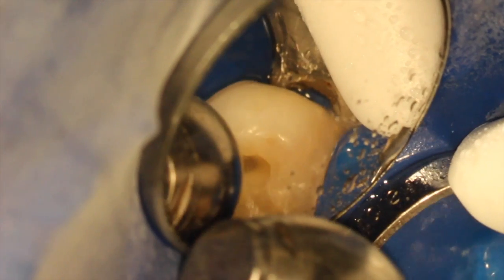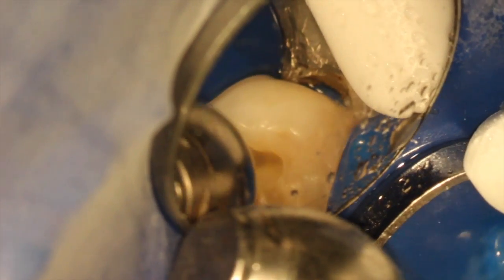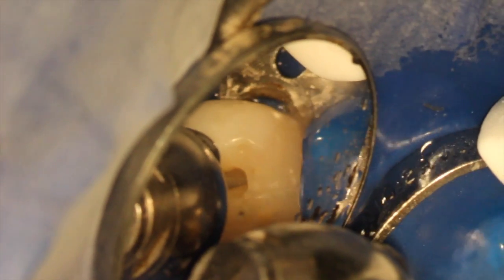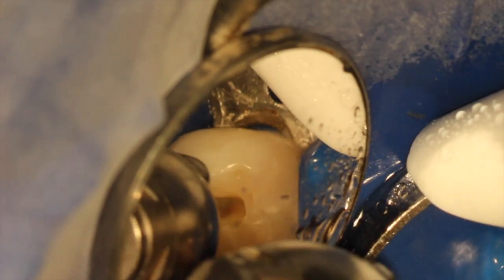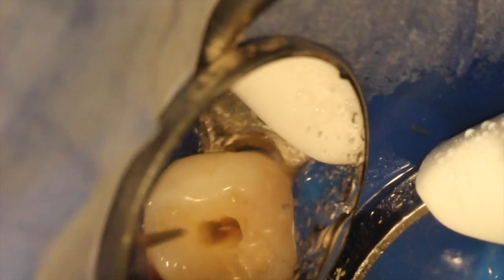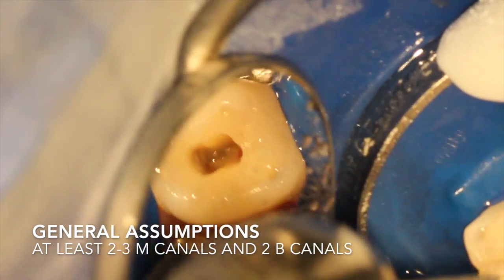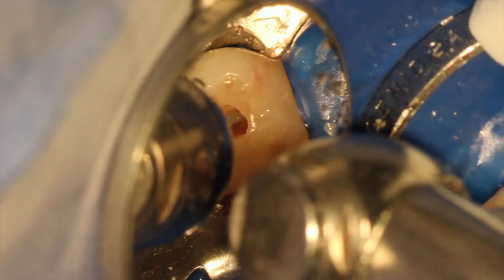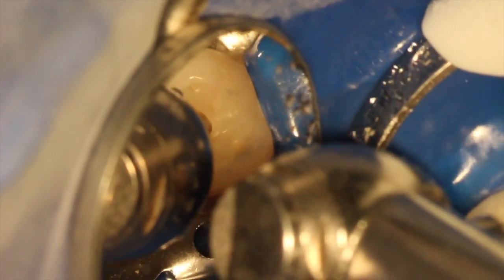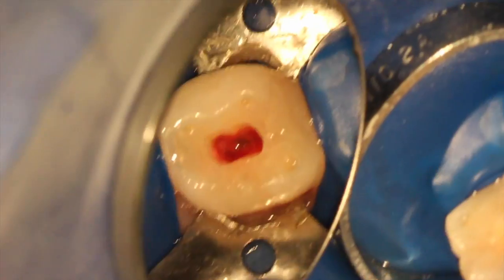Then I went with a smaller diamond to unroof enough of the chamber to locate the canals. There are different types of access preparations now — dual entry, keeping those pulp horns intact for retention of buildups — but no matter how you slice it, the unroofing has to be done at some point to locate all the canal anatomy and clean everything out. Generally, primary molars have three to four canals, sometimes five. In this case, I assumed four canals but always look for that middle mesial. There's bleeding, so this tooth was vital.